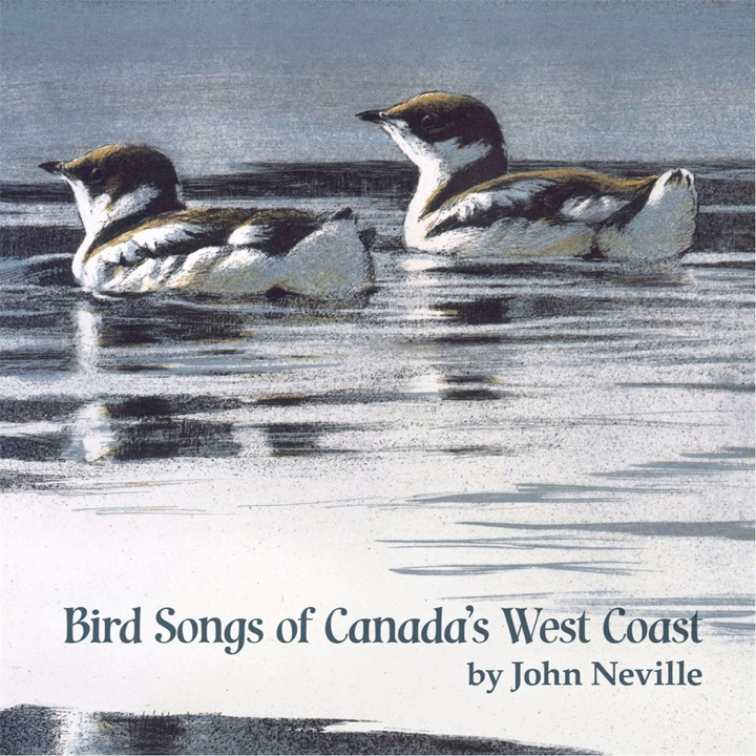While standing in the sun recording an orange-crowned warbler, my blue shirt and microphone were visited by a Rufus hummingbird, as you will hear.